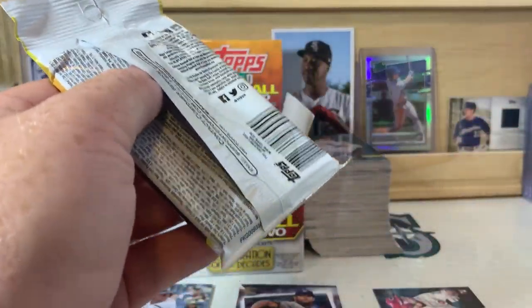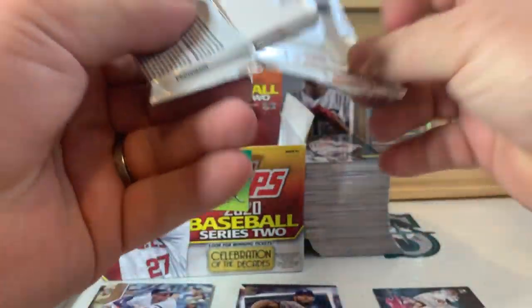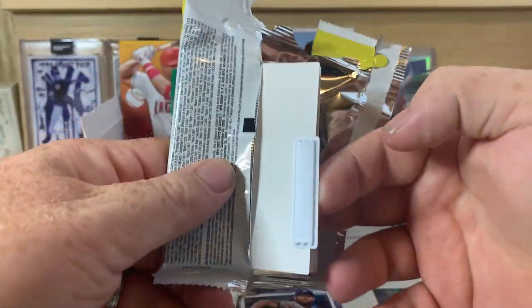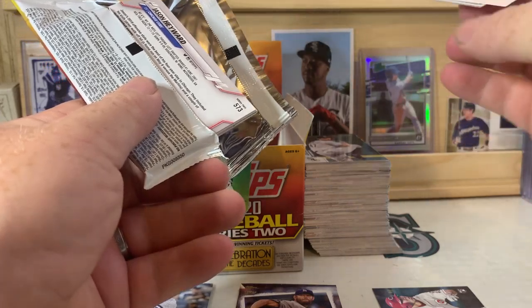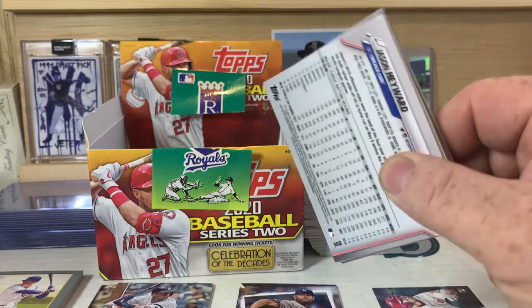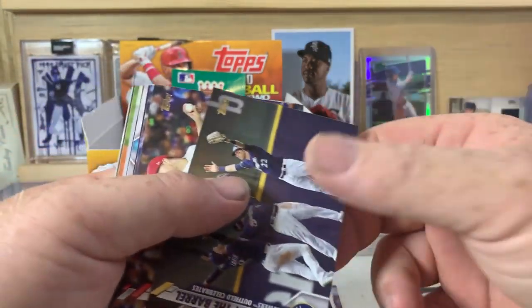Let's see what we got in the second half. Hopefully we'll pull something really cool out of here. Maybe another Luis Robert would be awesome, or a Luis Robert gold or silver or even a gold foil — that'd be cool too. The security tag here is just hanging off the edge. But not enough to grab hold of that back card. We didn't pull any autographs in the first video, so maybe we'll get lucky and pull an autograph or a relic or something.